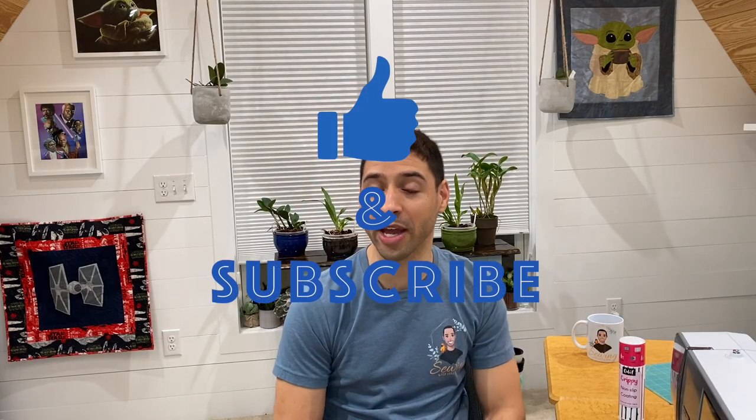Hi everyone, you're here at Sewing with Cody. In today's video, we aren't actually sewing or showing a Bernina accessory, but we are showing an absolutely awesome new thing that we discovered. We had it in the shop for about a year before we actually did anything with it, and it's absolutely amazing.